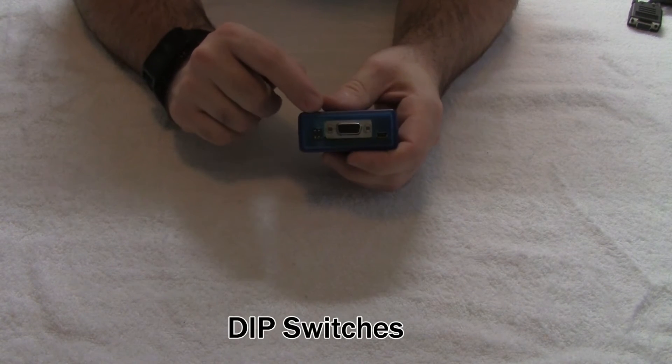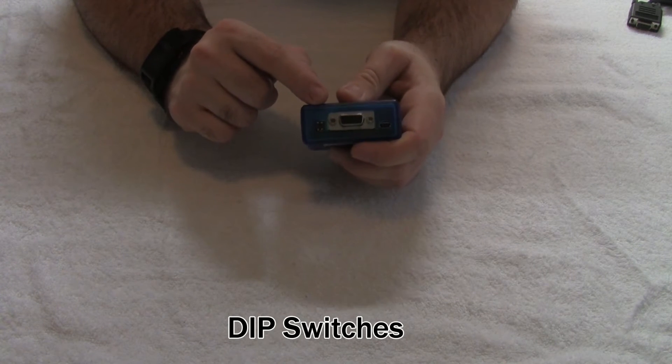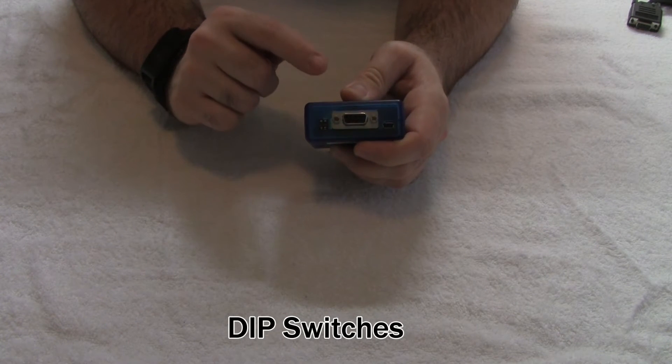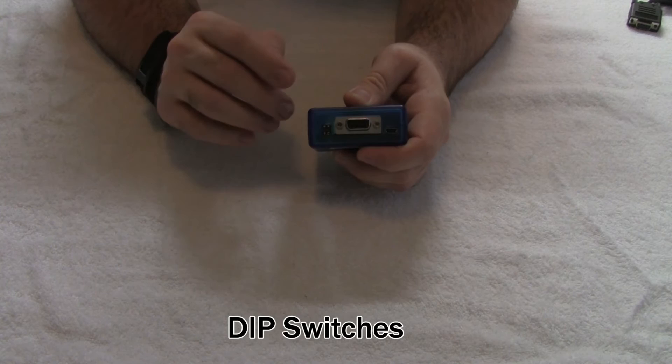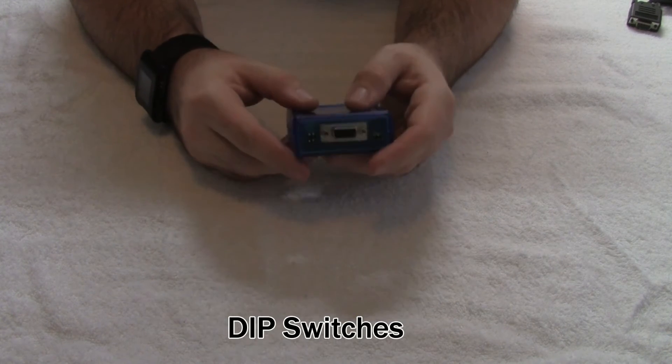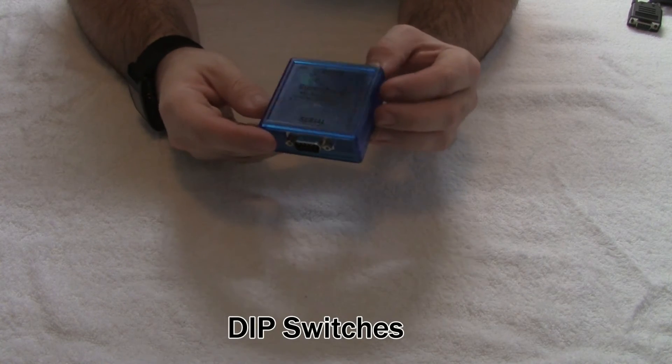We also have two dip switches on the unit. One of them is for switching the PTT resistor for radios that require a combined transmit audio and PTT line, as well as a bootloading switch that is used to put the unit into a bootload mode when you are updating the firmware.